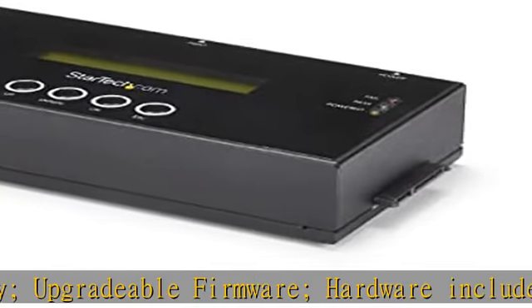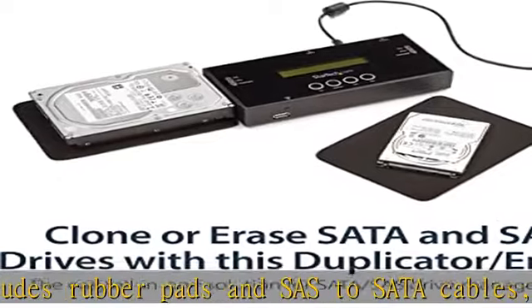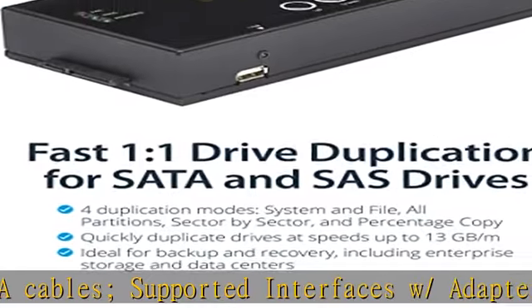All partitions and percentage copy. 5 erase modes: quick erase, secure erase, and 1/3/7 pass overwrite per NIST SP800-88 Rev. 1 Clear.